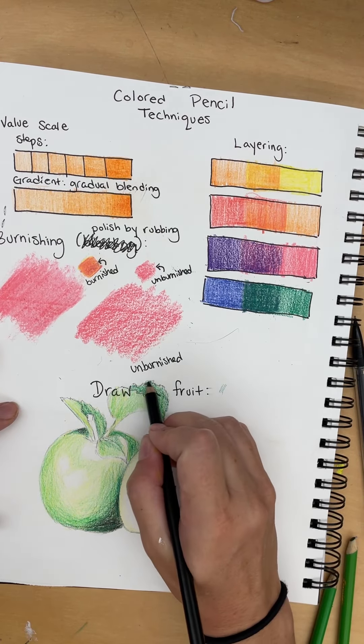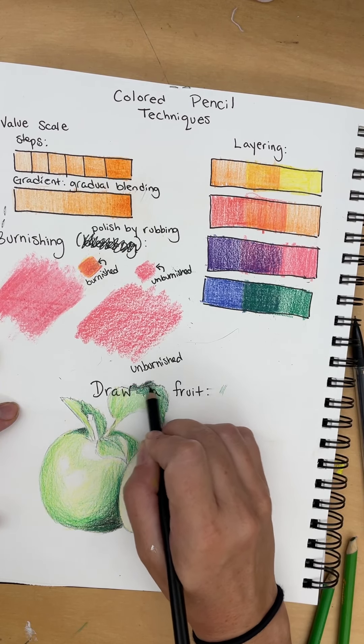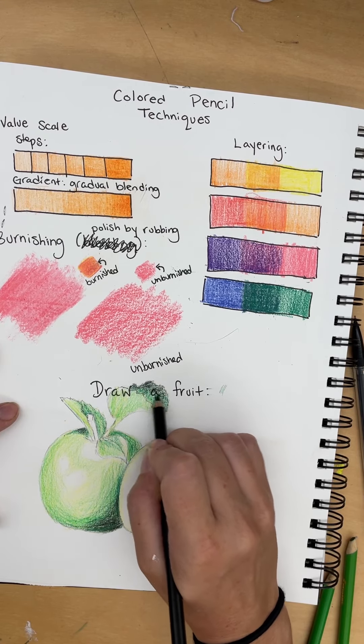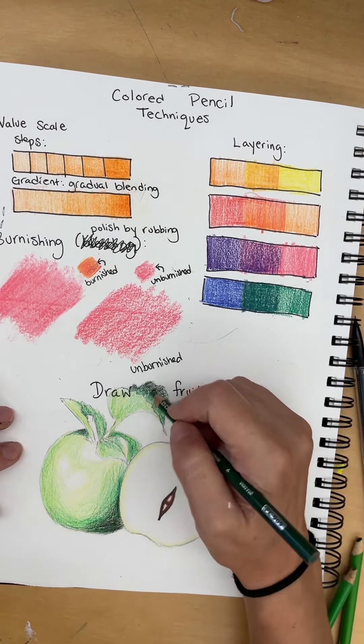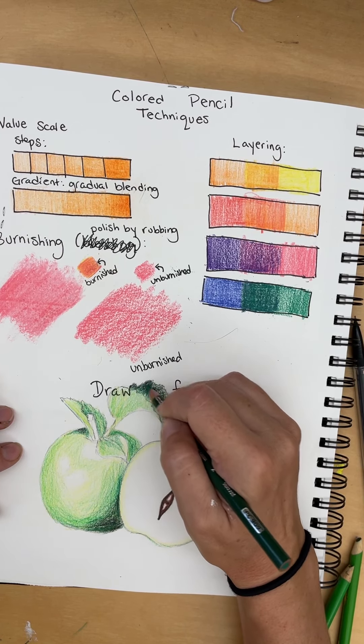On this upper leaf, it's really dark, so I'm going to add a little black, a gradient. And it looks a little rainy, so I'm going to burnish it with some darker green.